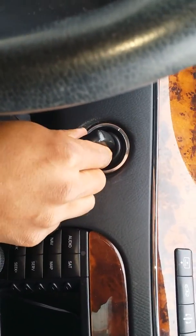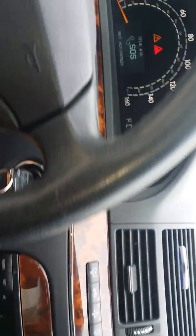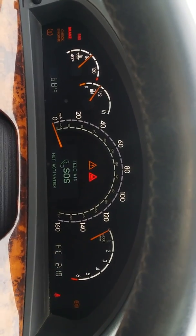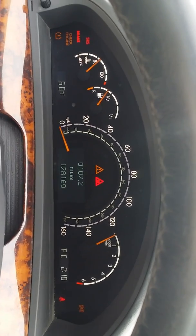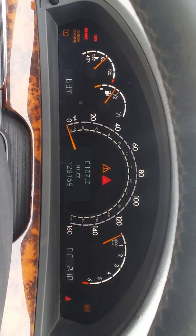And there it is — it popped up! So I've showed you how to get your car out of limp mode. I just did it right now in front of you.